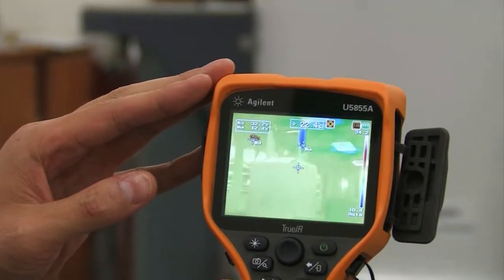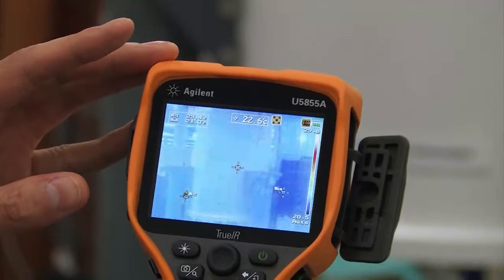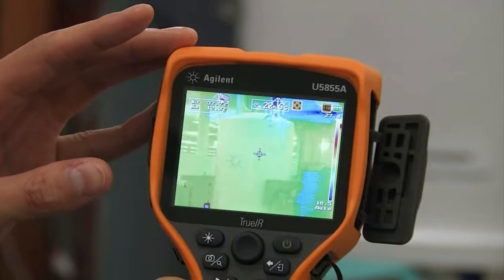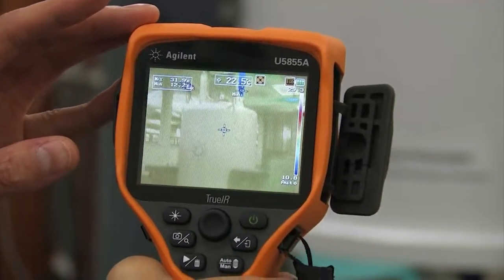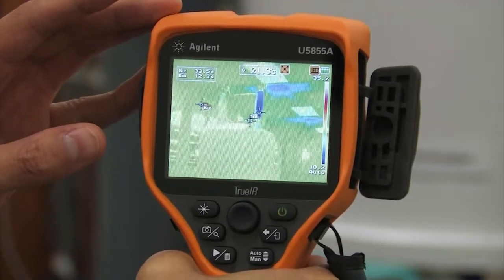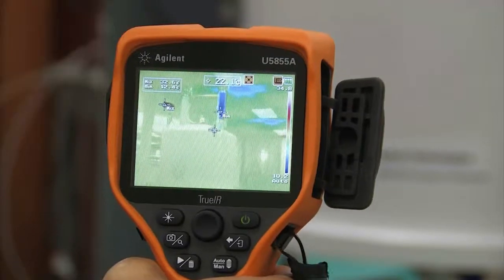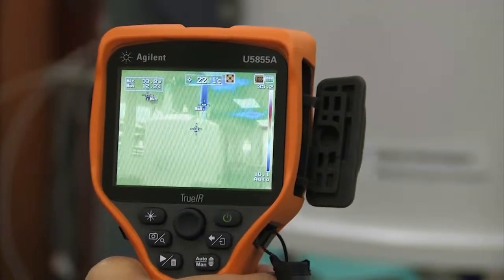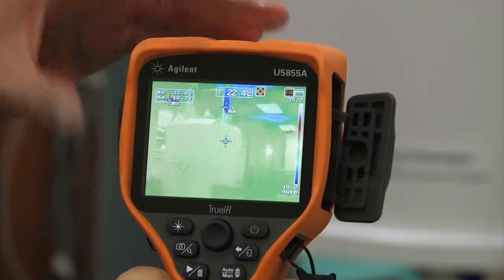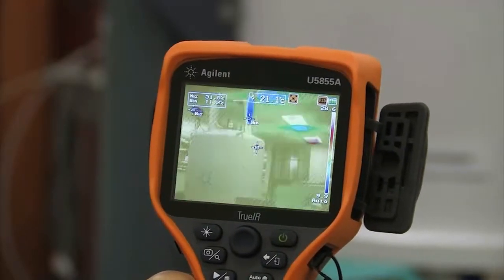As I scroll up and down I can measure on the outside of this dewar that actually insulates that superconducting magnet really well, and the outside of the dewar measures about 22.6 degrees Celsius. As I scroll up you actually see there's a cold spot there. This cold spot is actually connected directly to the liquid nitrogen layer of this dewar and is measuring about 12.4 degrees Celsius, allowing the liquid nitrogen to boil off into the atmosphere.